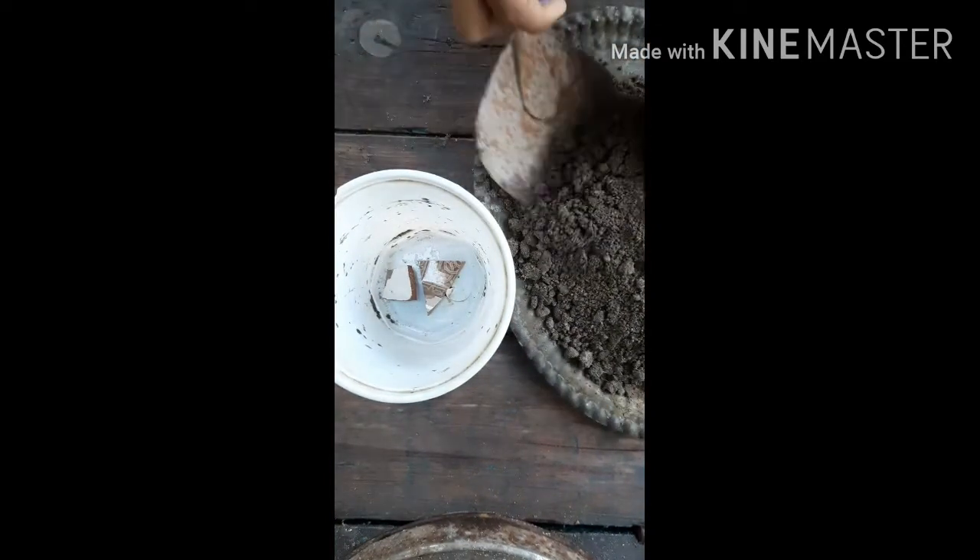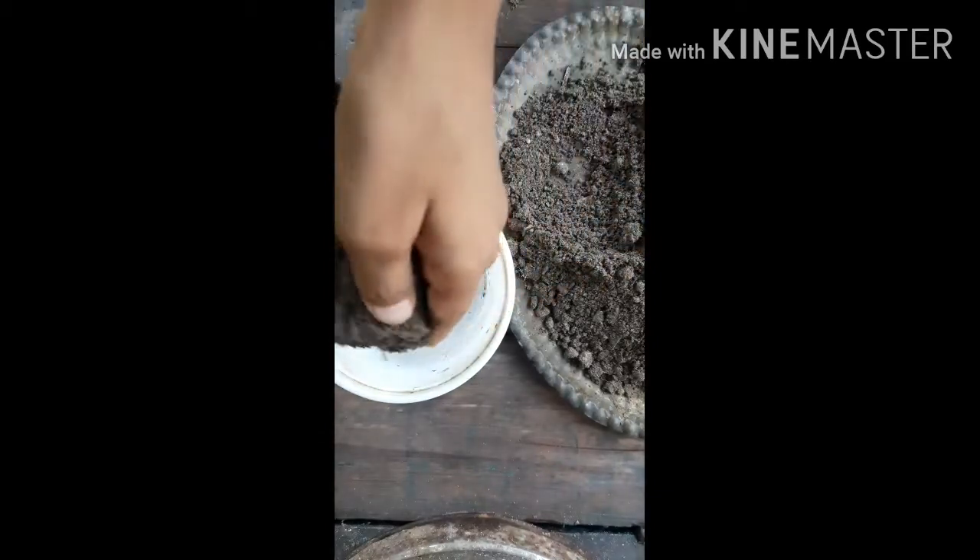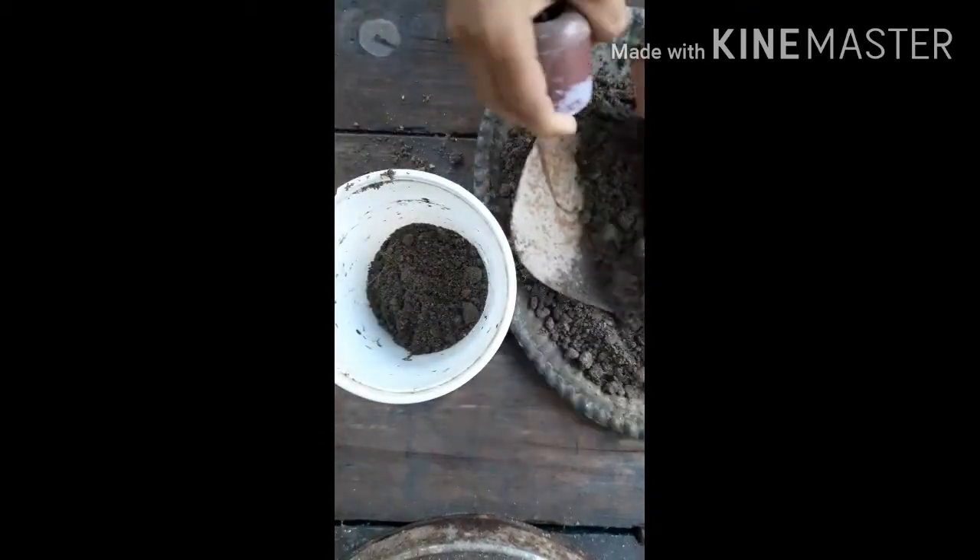Now we fill the soil mixture into the pot. Fill it properly.